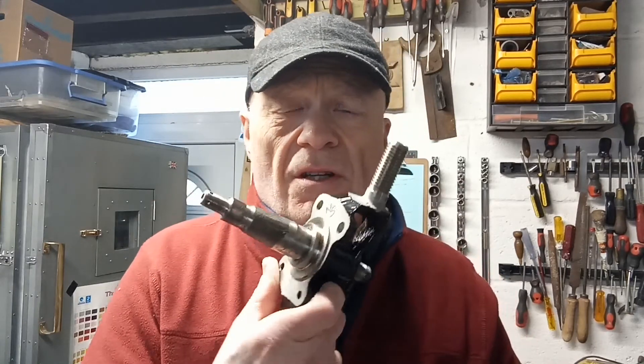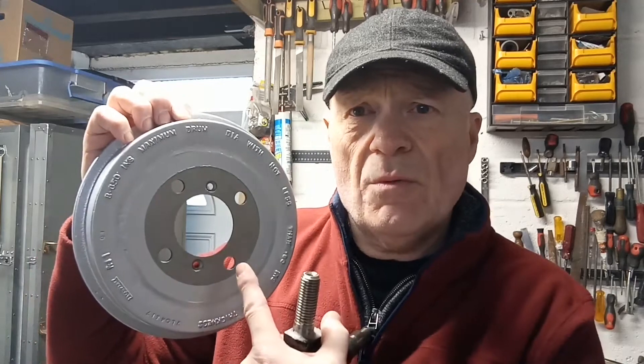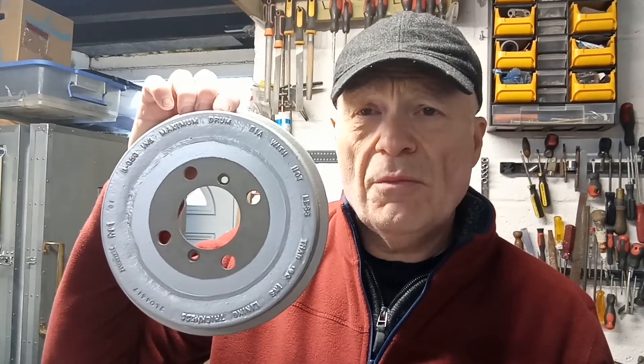This video is going to be all about effective masking so that when you're powder coating you can achieve results like this - where everything's powder coated where you want it, and where you don't want it it's masked off effectively, so that you've got all the features that need to work properly with no powder on. Stay tuned and you'll see how I do it.